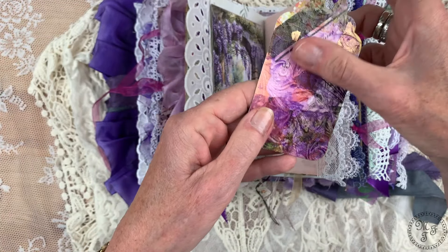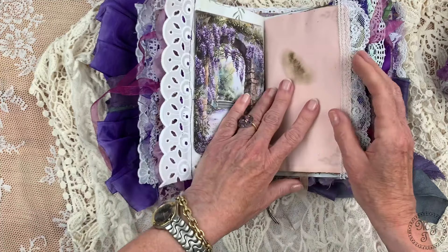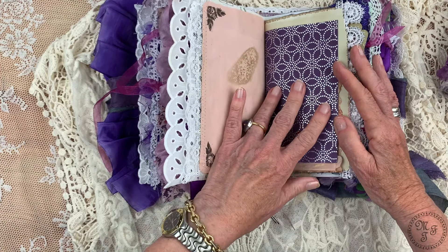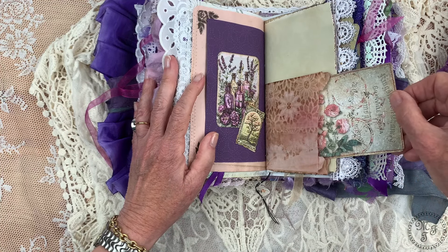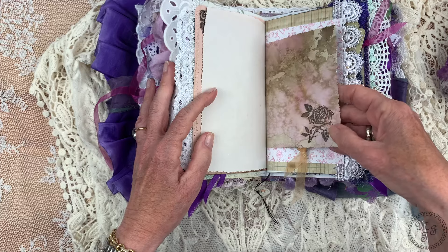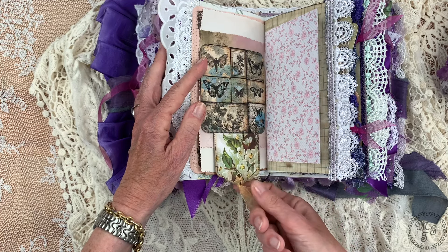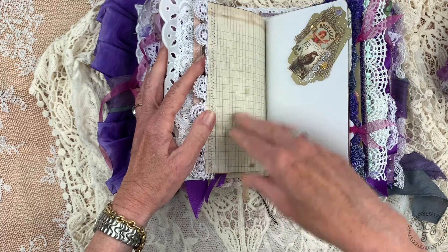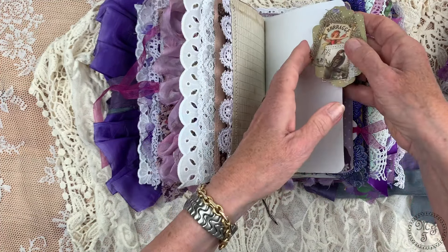Now we come to the third signature, decorated with two layers of lace and ruffle. I have also stitched on another digital design paper, and when you turn it there is a flip-up showing — I don't know the name in English, it's Glyzinie or Blauregen in German, what we'd call wisteria. You can flip it up and there is another decoration with something hidden — another of my tags which I have made further purple.